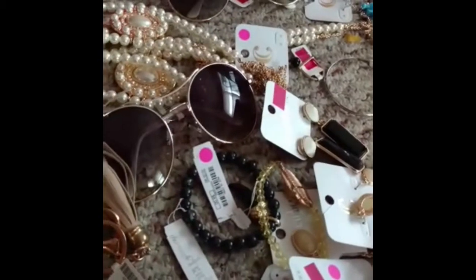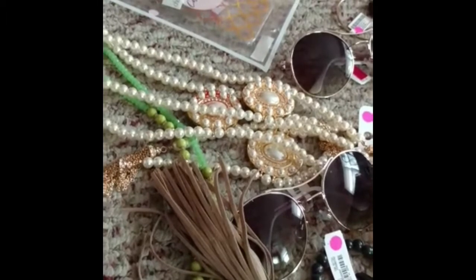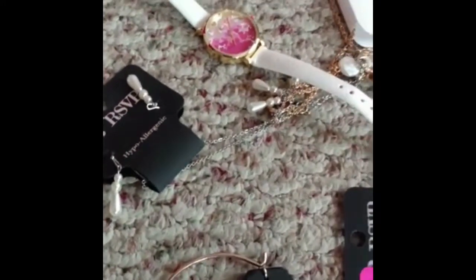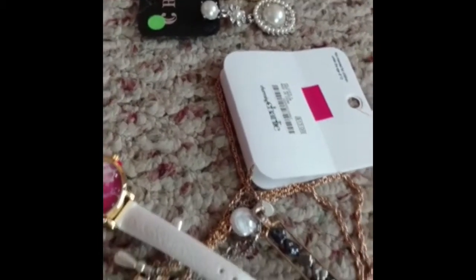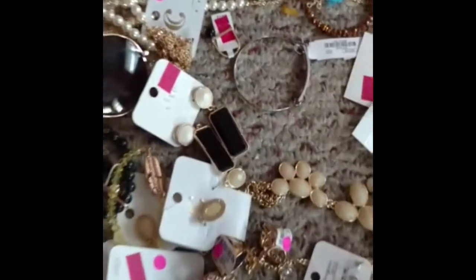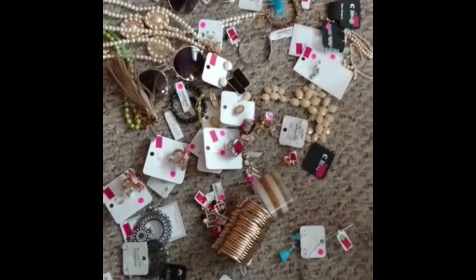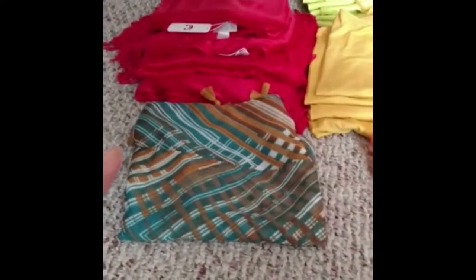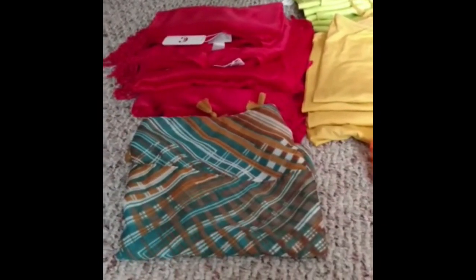I have two pairs of sunglasses, an iPhone 6 and 6S case, and a watch. There are some miscellaneous missing earrings — can't do much with those. Also more bracelets. I'll give you an overview and then show you the other section I found.